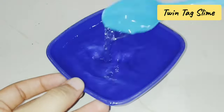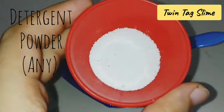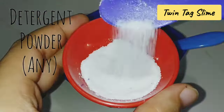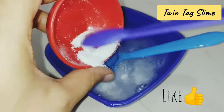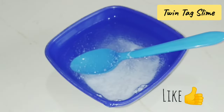Next, you have to add detergent powder. I will share the full tutorial in the next video. You can use whichever detergent powder is easily available in your area.